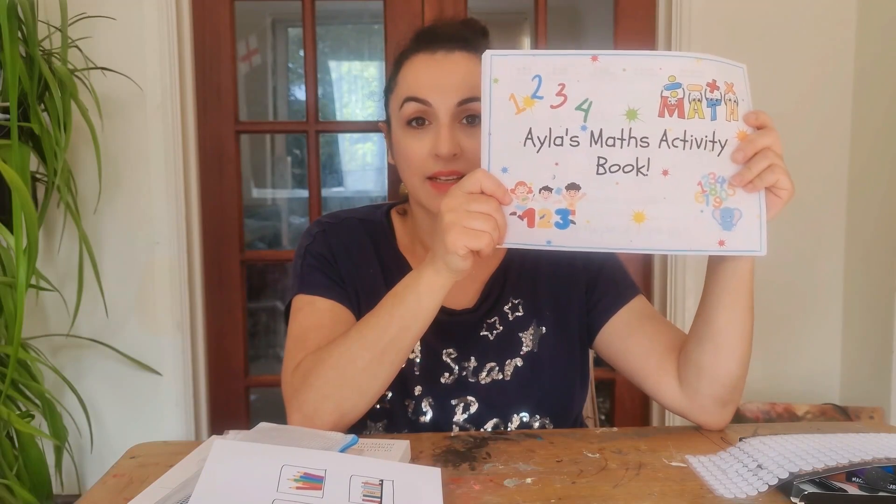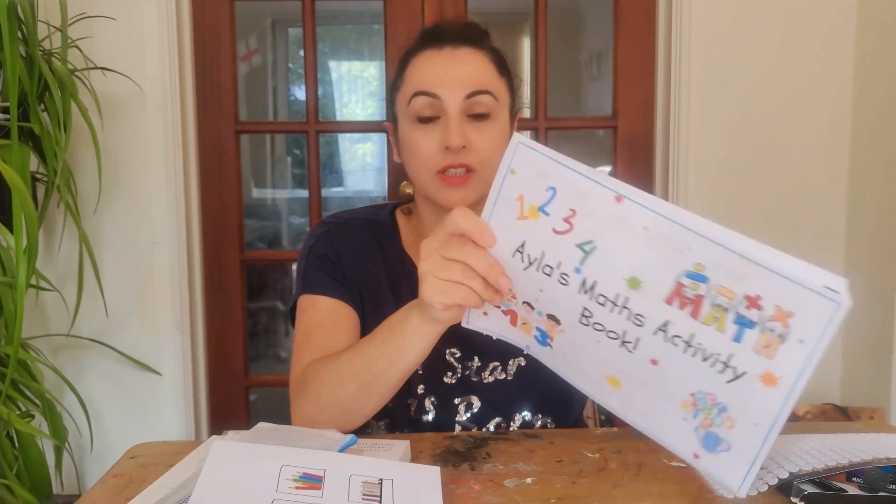This is the Maths Activity Book — a PDF version. In the description box below you will have a link to the article, which is the full tutorial of what I'm going to show you in this video, and a link to where you can access the Activity Book as a PDF, Canva template, or as a book from Amazon. These are affiliate links as I'm an Amazon associate, so I may earn a small commission if you click through at no extra cost to you.